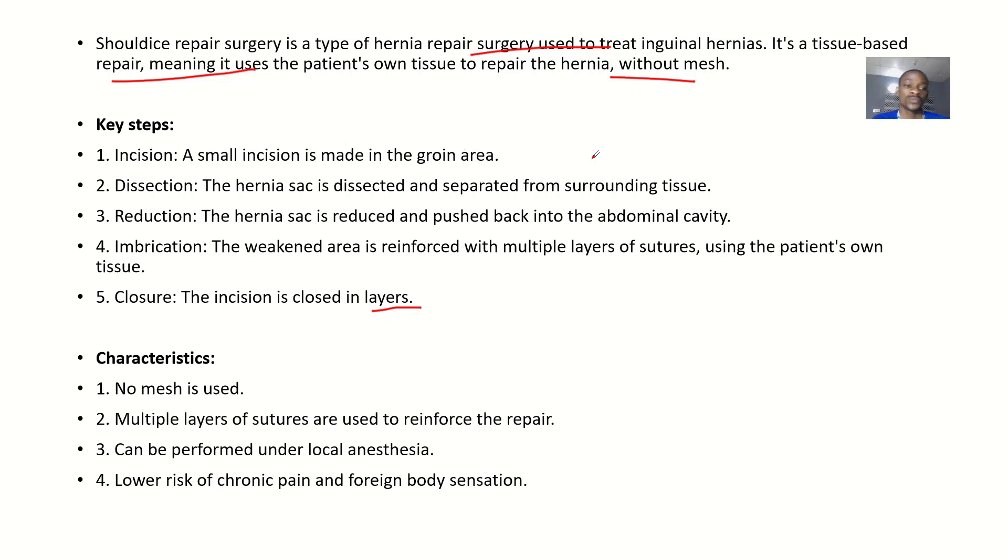The key steps in Shouldice repair: first, a small incision is made in the groin area. Then the hernia sac is dissected and separated from surrounding tissues. Next, the hernia sac is reduced and pushed back into the abdominal cavity. Then imbrication — the weakened area is reinforced with multiple layers of sutures using the patient's own tissues.